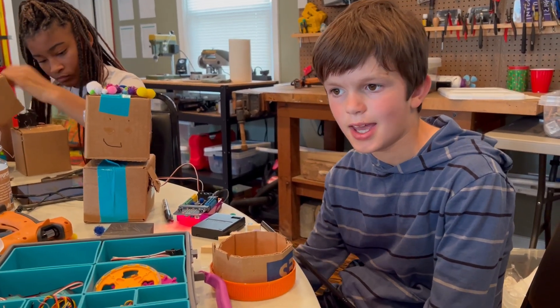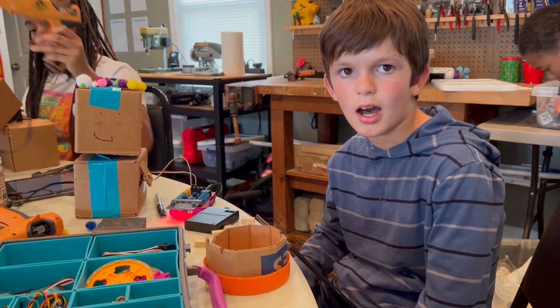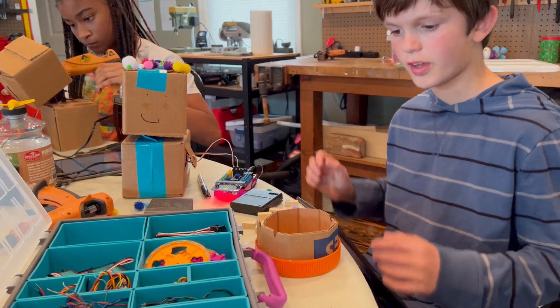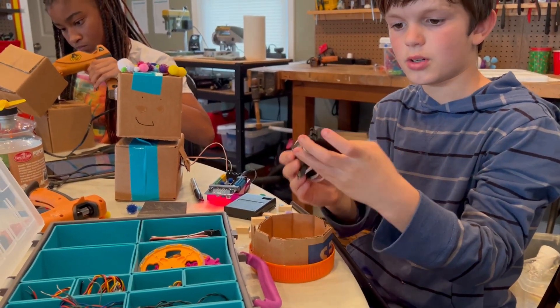Hi, my name is Caleb, and my project was the little bot. I made it by putting these two position motors like this,